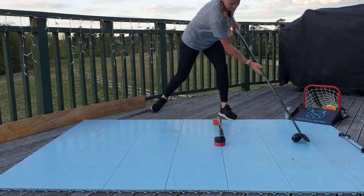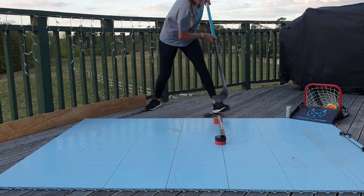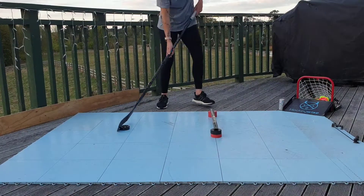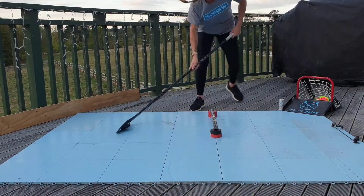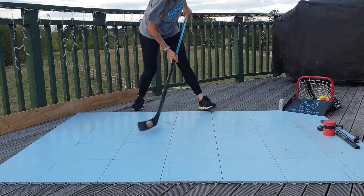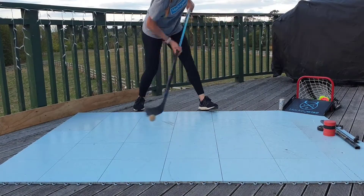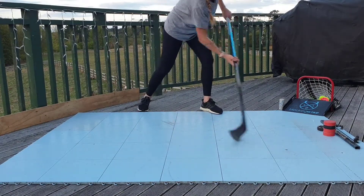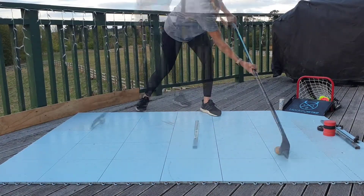As you get more confident, challenge yourself and try the over-under version, like we did with the backhand chip. Once you get it, try alternating sides. Here it's demonstrated with a ball. You may find it easier to start with a ball and then move on to a puck. Repeat these all at least four to six times.